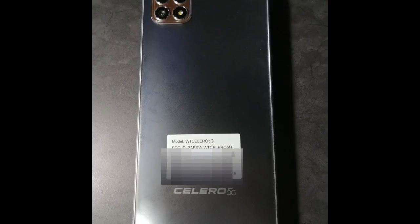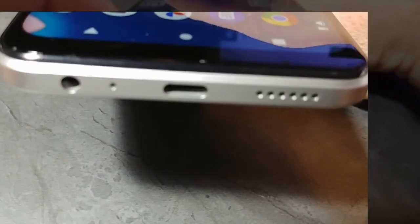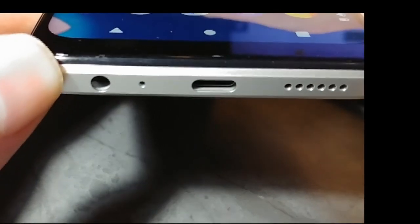Now we're looking at the back of the phone — the model is a WT Solero. We're going to take a look at the bottom: on the left-hand side you're going to see your audio jack, your microphone, USB-C, and your speaker on the right-hand side.